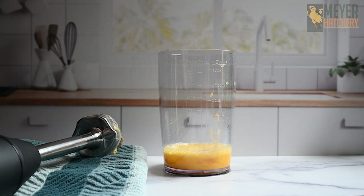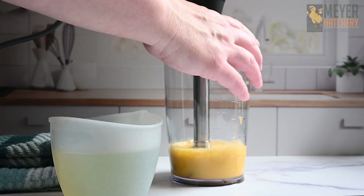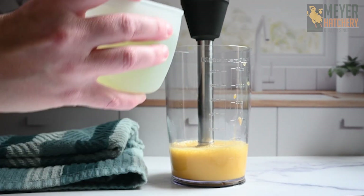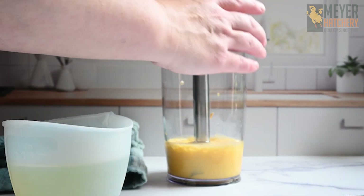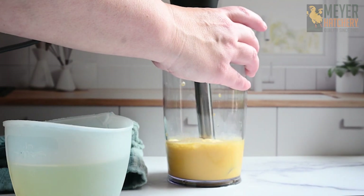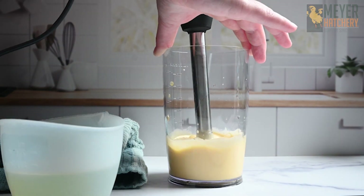Now is the fun part. You're going to very slowly drizzle in your oil, making sure to really combine after every addition of oil. This is creating an emulsion, and this is what makes your mayonnaise so light and creamy. Remember to take your time and trust the process.